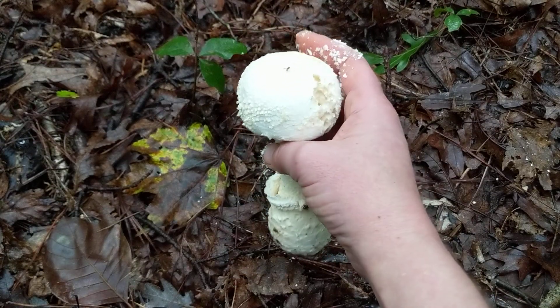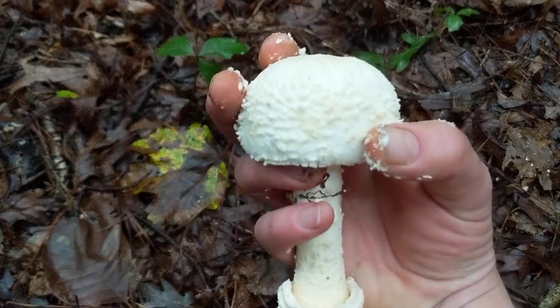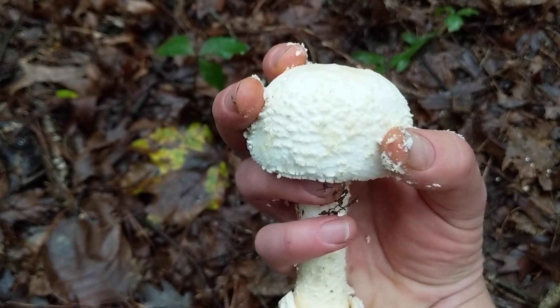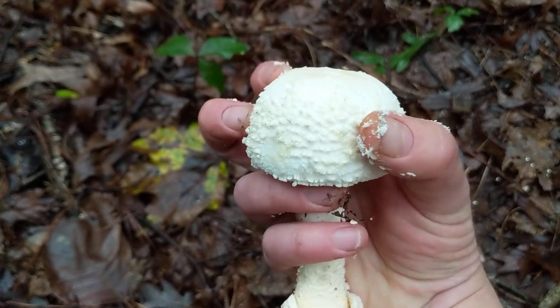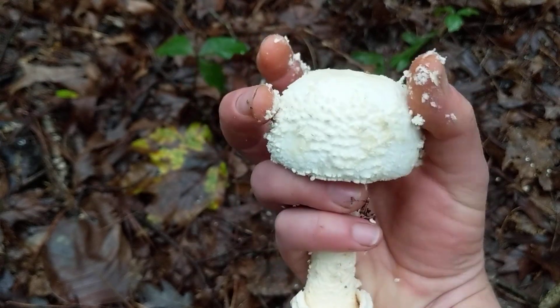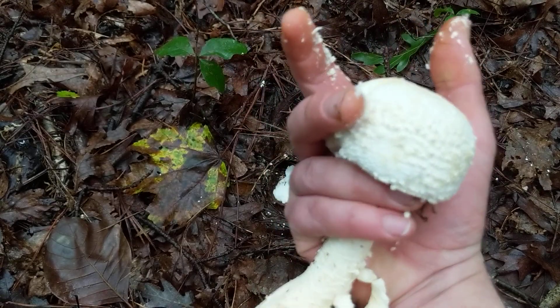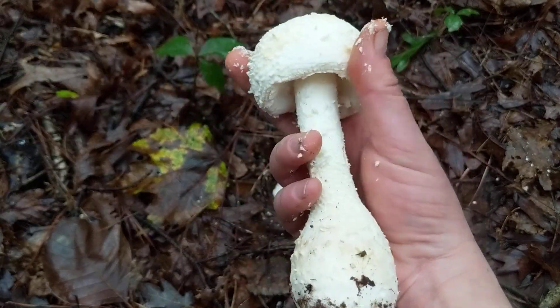Let's look at the features. First thing you will notice is it's got a warty surface, and those warts come off really easily. They are attached to the cap, but it's oftentimes very thick — it almost makes the mushroom look hairy.